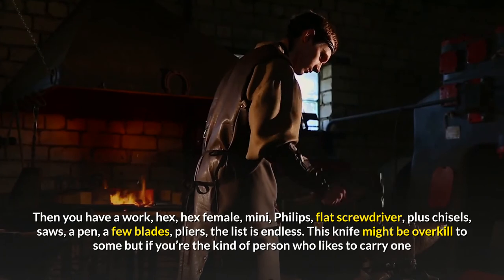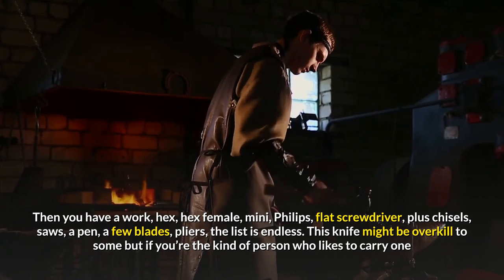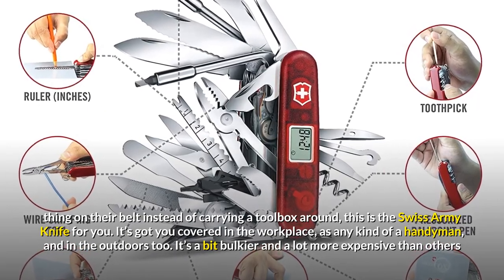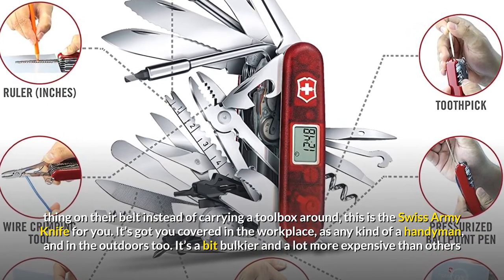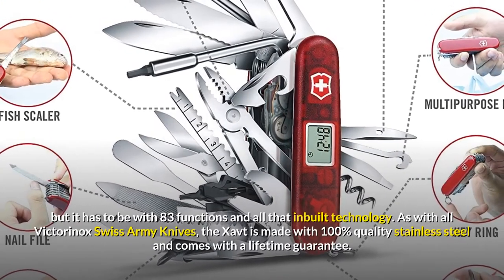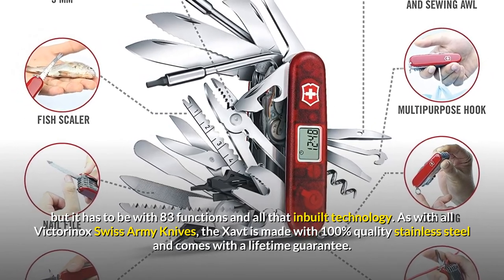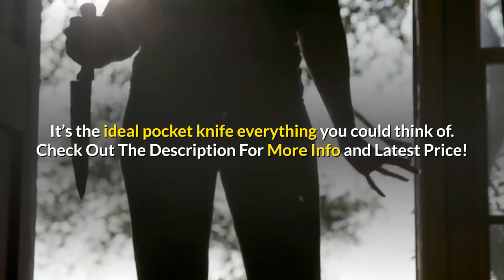Then you have a wood saw, hex, hex female, mini Phillips, flat screwdriver, plus chisels, saws, a pen, a few blades, pliers — the list is endless. This knife might be overkill to some, but if you're the kind of person who likes to carry one thing on their belt instead of carrying a toolbox around, this is the Swiss Army Knife for you. It's got you covered in the workplace, as any kind of handyman, and in the outdoors too. It's a bit bulkier and a lot more expensive than others, but it has to be with 83 functions and all that in-built technology. As with all Victorinox Swiss Army Knives, the XAVT is made with 100% quality stainless steel and comes with a lifetime guarantee.